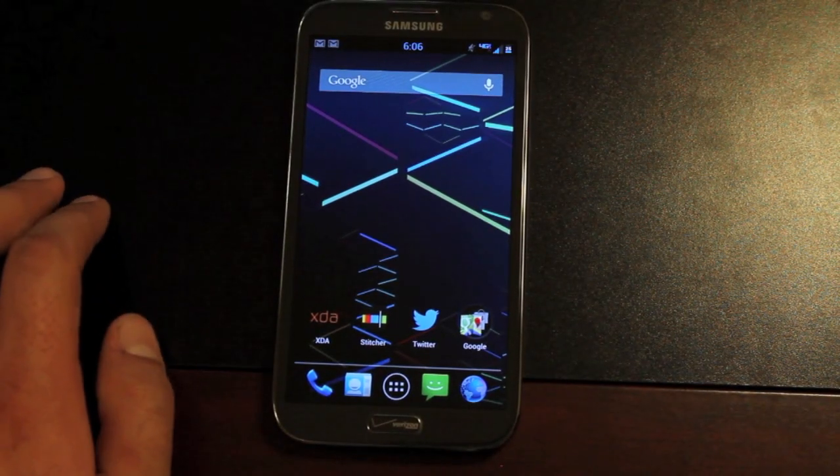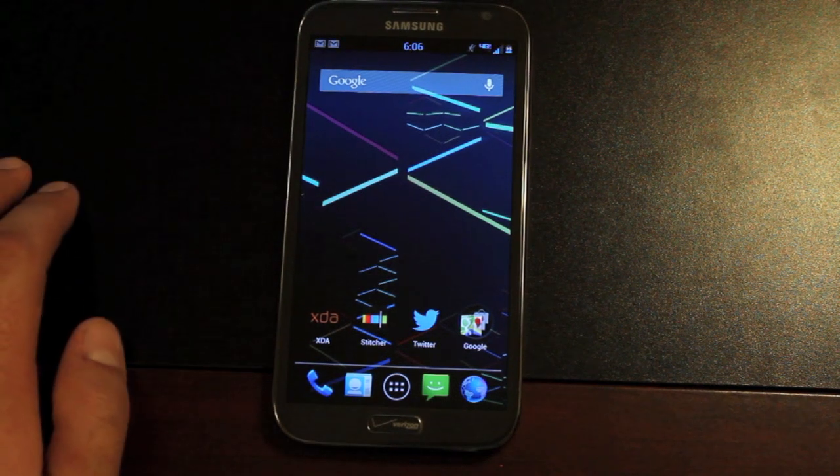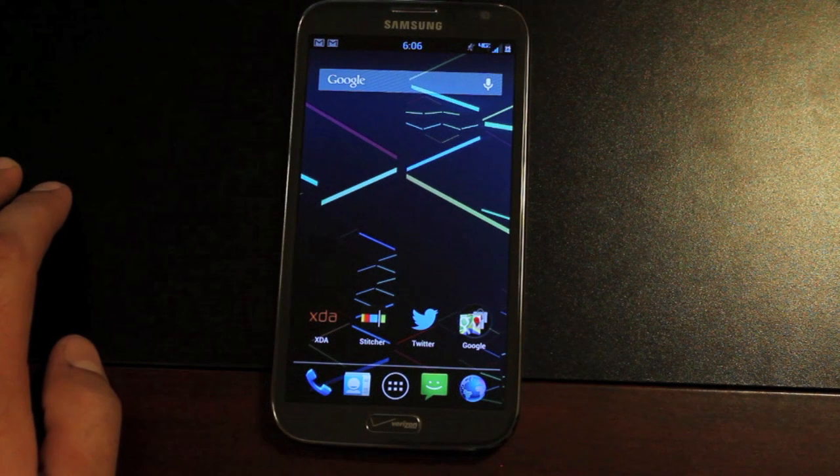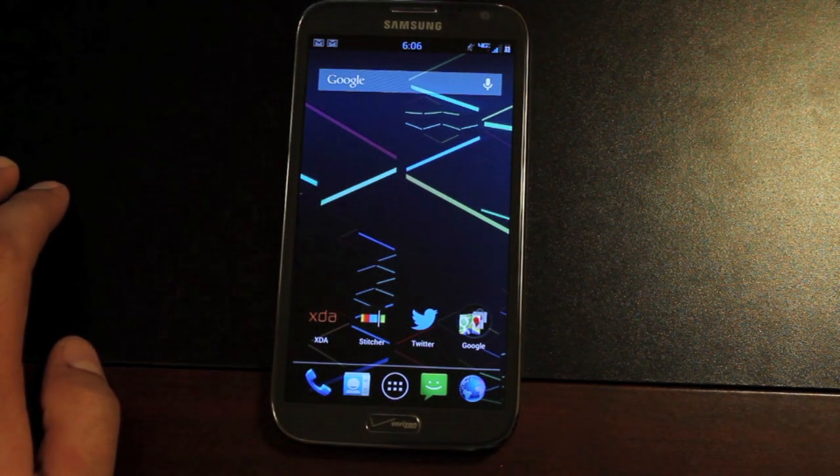Hey guys, Shannon Starnes with DroidModderX, and I'm still running Bean's Build on my Galaxy Note 2. I did jump over to CyanogenMod 10 for a little while, but I was missing some of my TouchWiz features, so I jumped back over to Bean's Build.